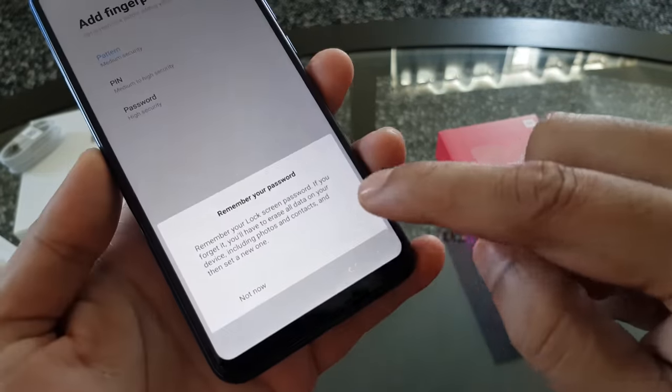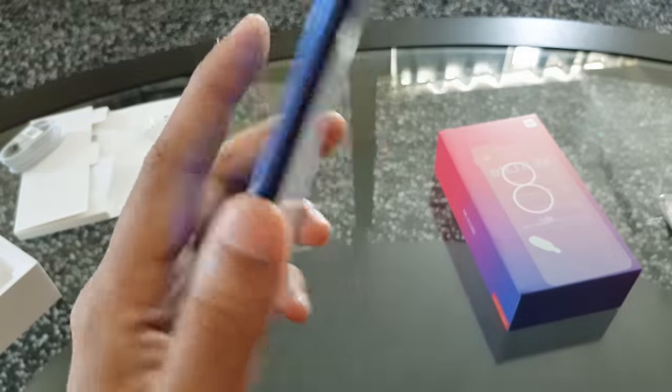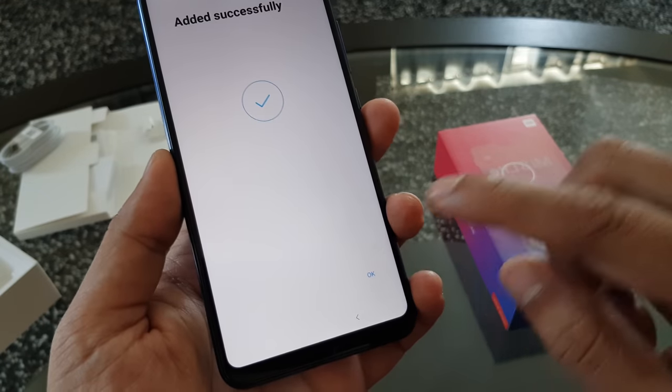The phone has an inbuilt fingerprint sensor and also has a face unlocking option. Let's add the fingerprint first — it takes a while to register your fingerprint.